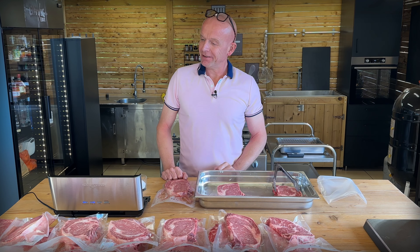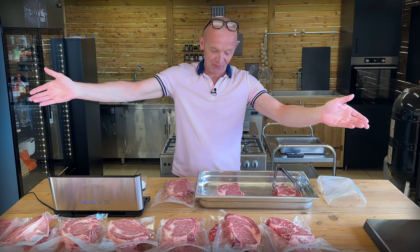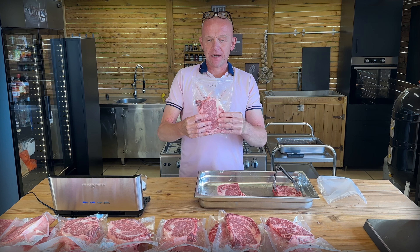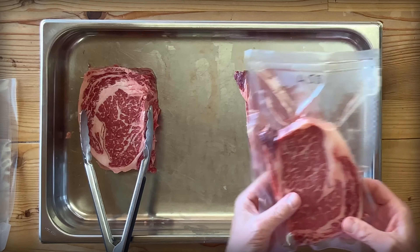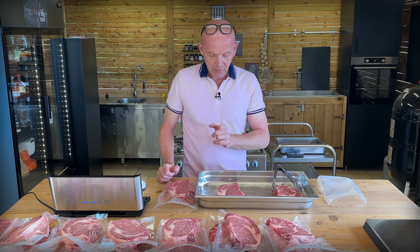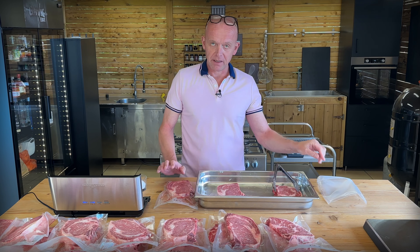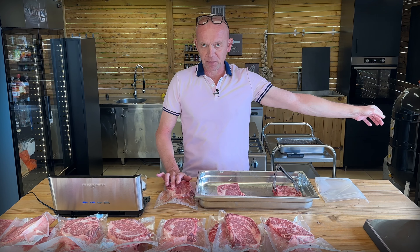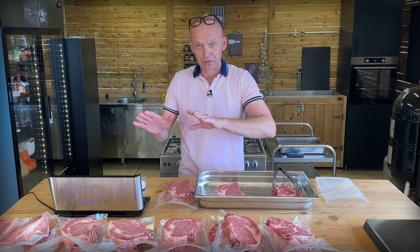I'll continue vacuuming all these and then see you again. That is a beautiful lineup of steaks — what's not to love? We're going to do an experiment. I've chosen a steak here that's already been vacuumed and weighed out at 458 grams, and its brother right next to it is almost the same. This one I'm going to salt now and vacuum it, and these two we will leave in the fridge for 24 hours before we freeze them. Then we will test them in a later episode — whether it's a good idea to salt prior to freezing or not. That's a little bit of an experiment.